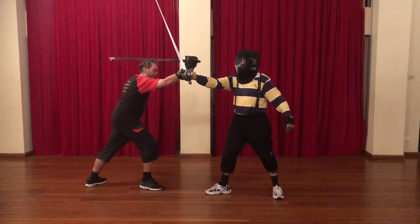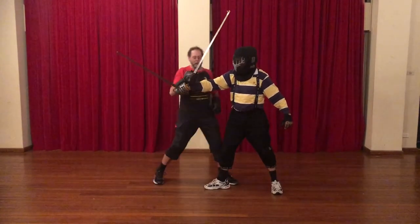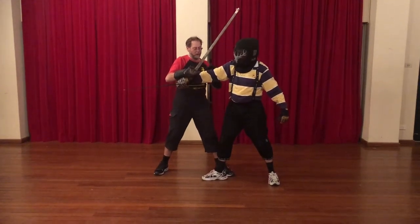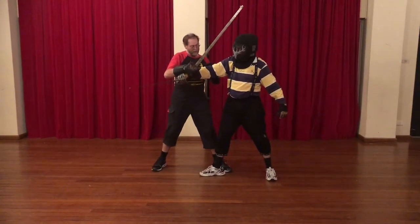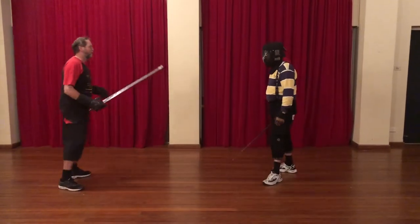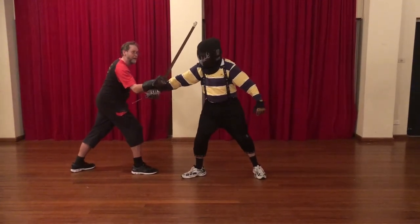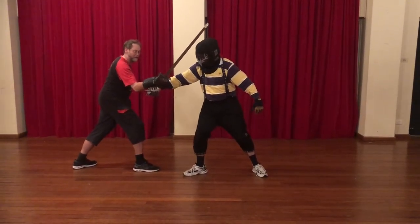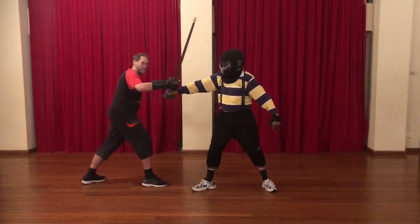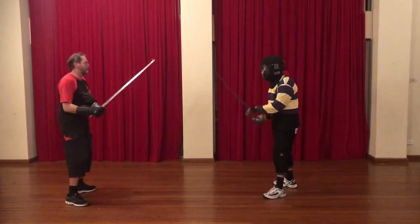First of all, controlling the sword all the way through so nothing happens to it, sticking your pommel under that wrist, and as you come around you've got one point of control here. Use the elbow as the other point of control. When you do this, the important things to know are: one, keep this pressure on — I need to be able to get this hook in to control either his wrist or his hilt for the basket hook. But I need to keep his sword isolated.